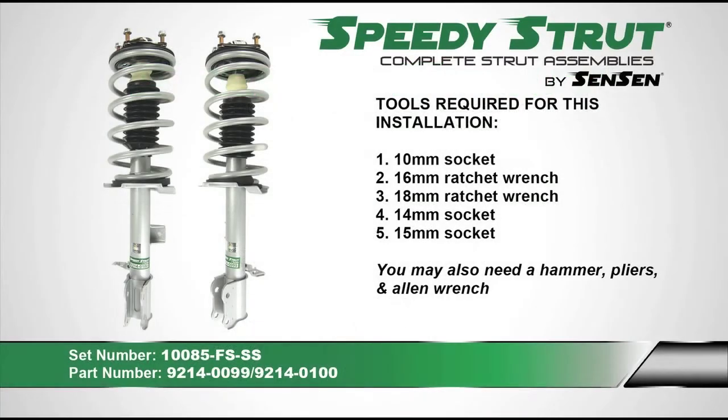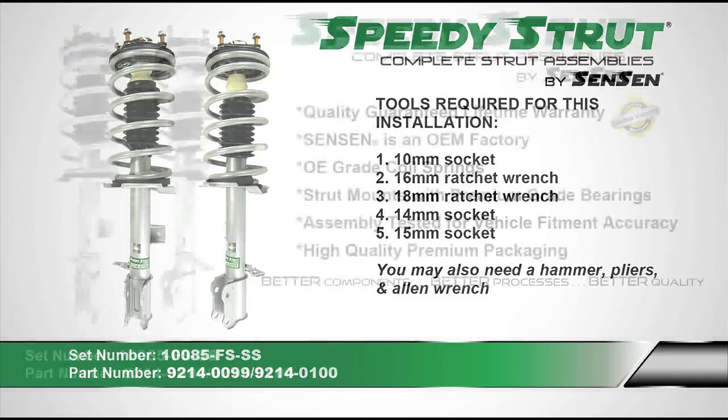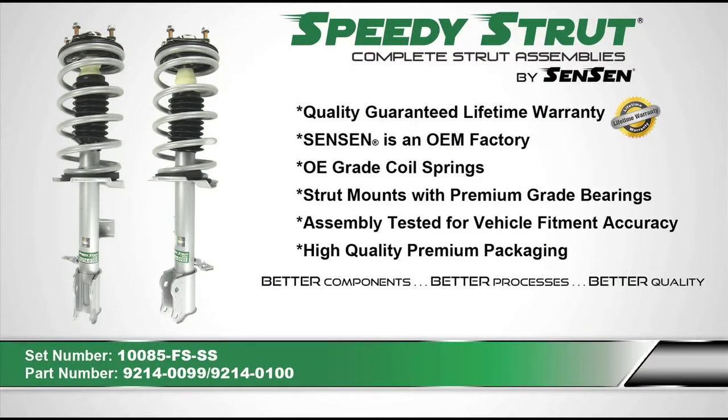Some of the tools needed for this installation include a 10mm socket, pliers, an allen wrench, a 16mm ratchet wrench, an 18mm ratchet wrench, 14 and 15mm sockets, and a hammer or mallet. We recommend using Speedy Struts by Sensen when replacing your worn-out struts.